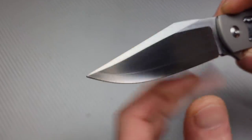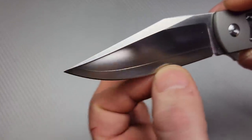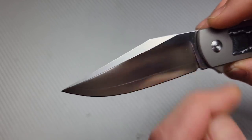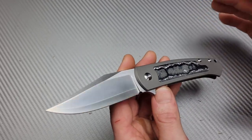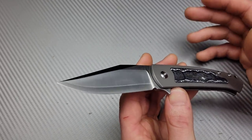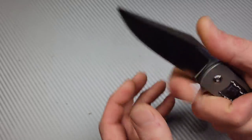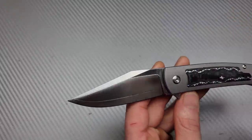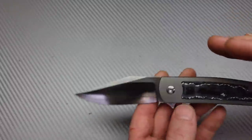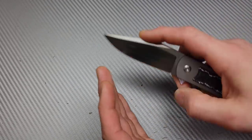Now this is a san mai blade — you can see the line right there. So it's a jacketed ZDP-189, meaning the ZDP-189 is going to be the core and the edge. The rest of the outside layer from this line up is going to be some sort of stainless — I'm not sure which stainless they're using, probably like a 440C or something like that. Beautiful blade shape — this is a fantastic blade shape. It's a straight clip point, and the tip goes all the way down very nicely, so you're going to be able to use it very similar to a drop point blade.